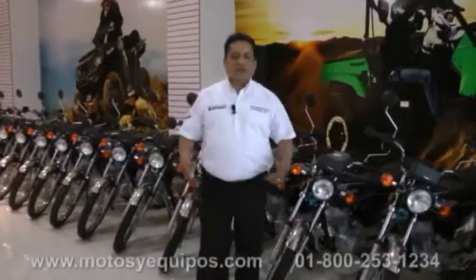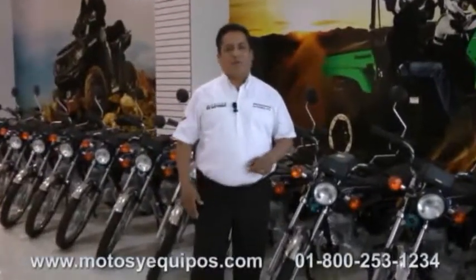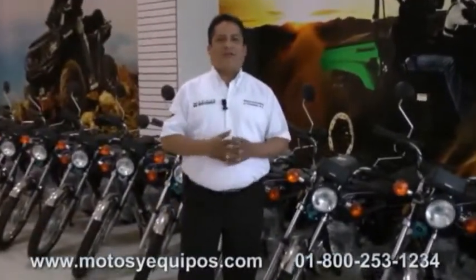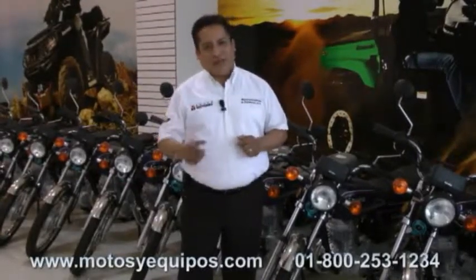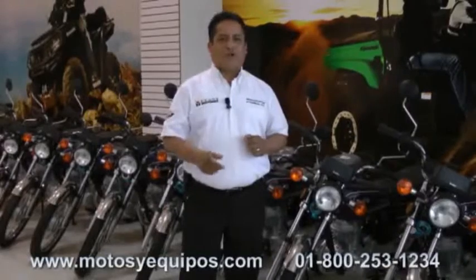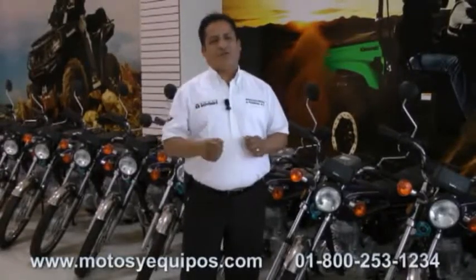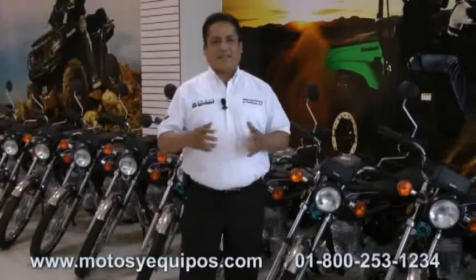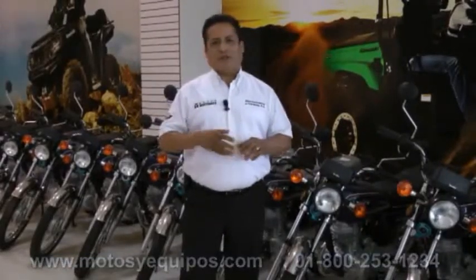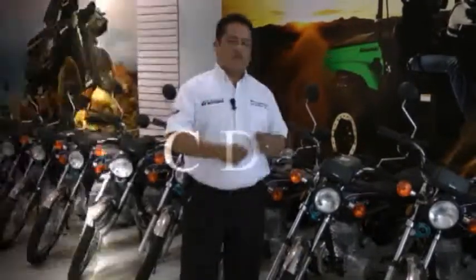Buenas tardes, mi nombre es Carlos Prezas de Motocicletas de Equipos, una empresa del Grupo Motomex. Bienvenidos a nuestra primera edición de videos informativos en la cual ustedes encontrarán información técnica básica, tips, recomendaciones, información comercial. Esta información les será de mucha ayuda para despejar dudas y conocerán más de nuestras marcas acerca de ventajas, beneficios y características principales. Iniciamos.